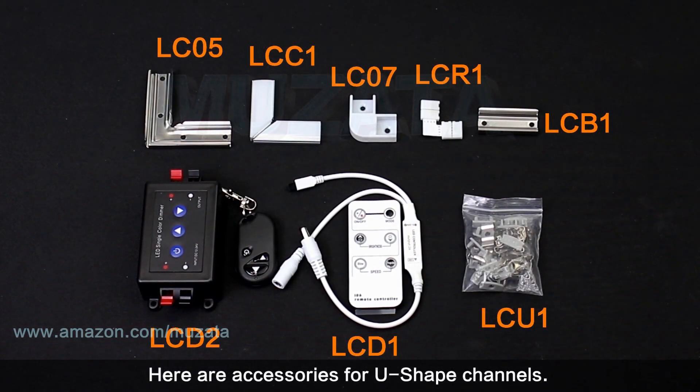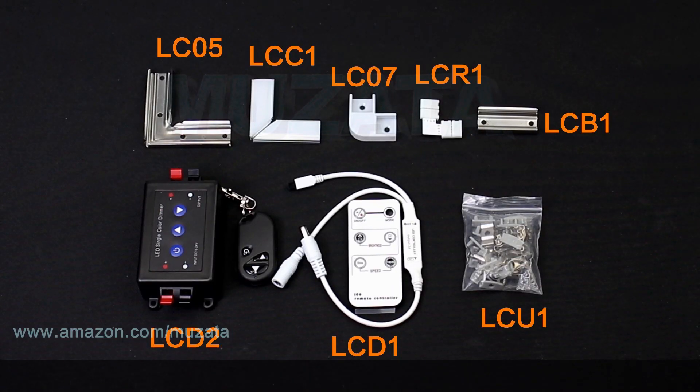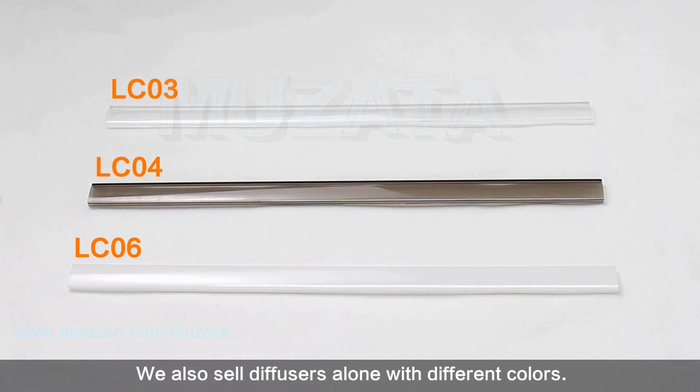Here are the accessories available for U-shape channels. We also sell diffusers separately in different colors.